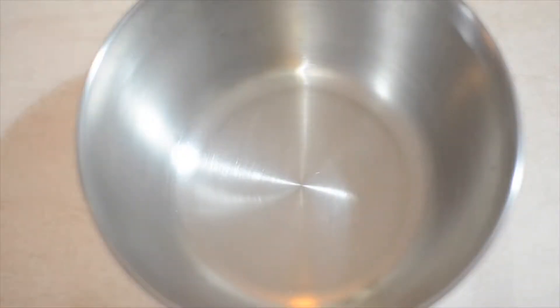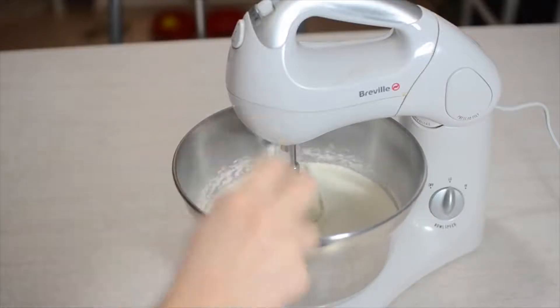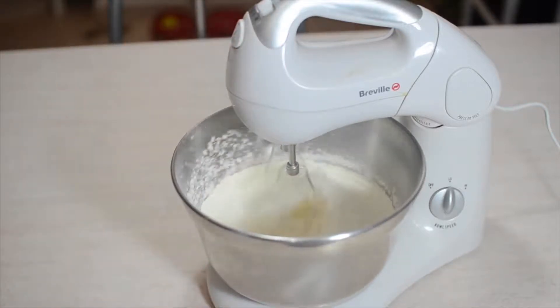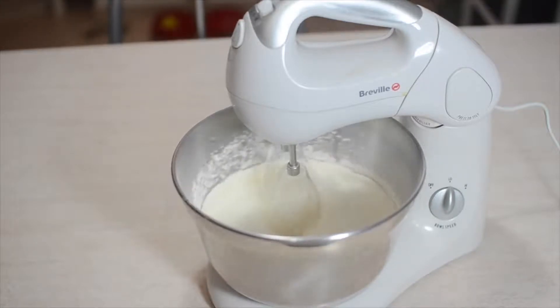First off, put your flour and baking powder into a mixing bowl and give them a little stir to combine them. Next, mix in your egg. I'm using an electric mixer to save me some time but it can easily be done by hand. If you do use an electric mixer, just make sure you keep it on a low speed and stop as soon as everything is combined.